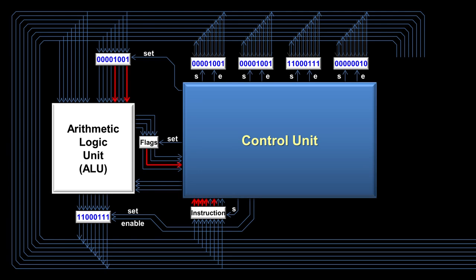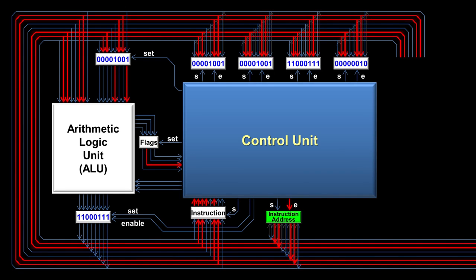Now that we're finished with the compare instruction and our flags are saved in the flags register, we need to tell RAM that we're ready for the next piece of data — in this case, the next instruction. Inside the CPU, another very important register is what's called the instruction address register. The CPU uses this register to know where the next instruction should come from in RAM. When ready for the next instruction, it enables the instruction address register onto the bus, and eventually the instruction address flows to RAM.